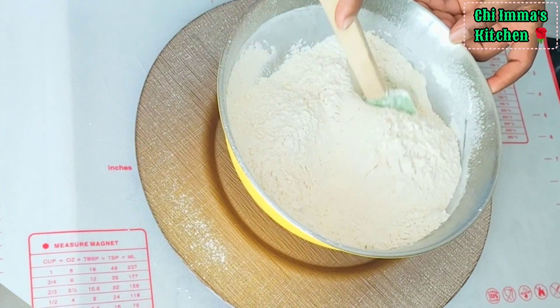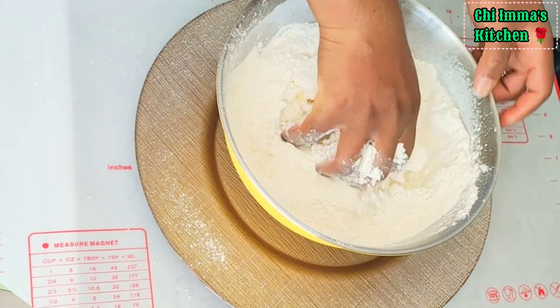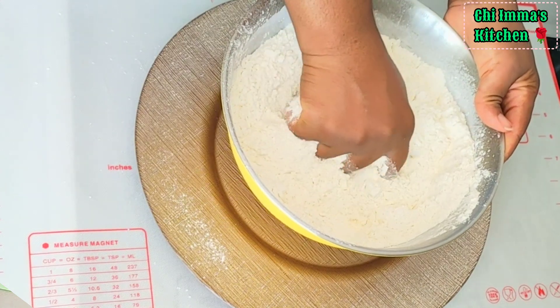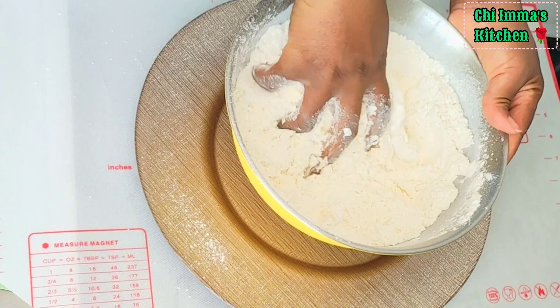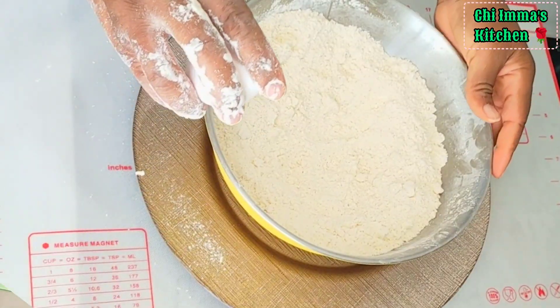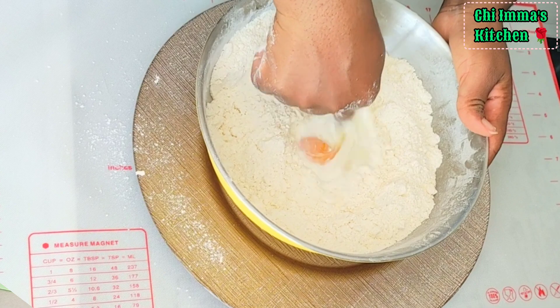To that, I added my margarine. Continue mixing until the margarine is dissolved. After mixing for about 2-3 minutes, then I go in with my egg and milk. Mix until a dough is formed.